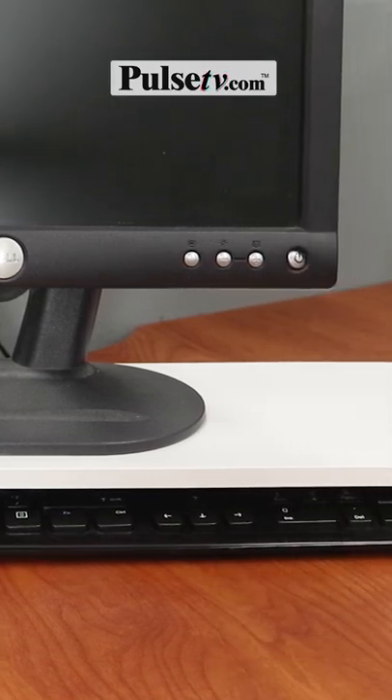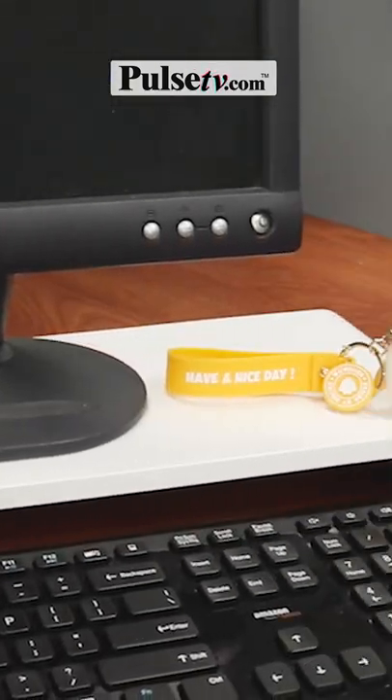When you add this to your desk, you'll have a cubby to store your keyboard and a shelf to add decorations and desk organizers.